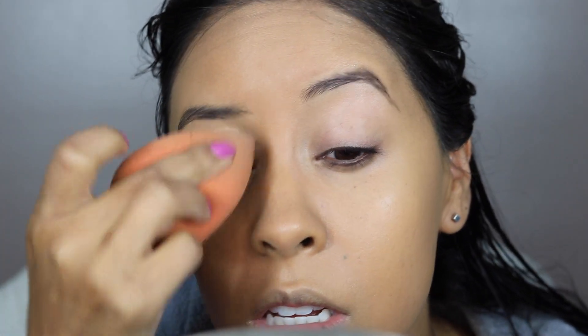Then I'm using the Benefit Stay Don't Stray eyeshadow primer in medium deep, and I'm spreading that all over with my Beauty Blender. Then I use my lip cream from MAC — the lip conditioner. The first color I'm using right now is with a fluffy brush — soft brown. I just needed something really quick to transition.